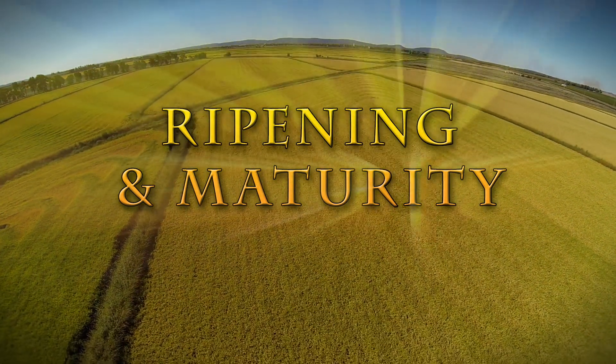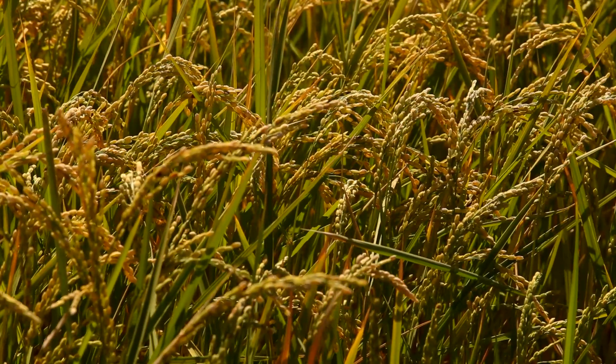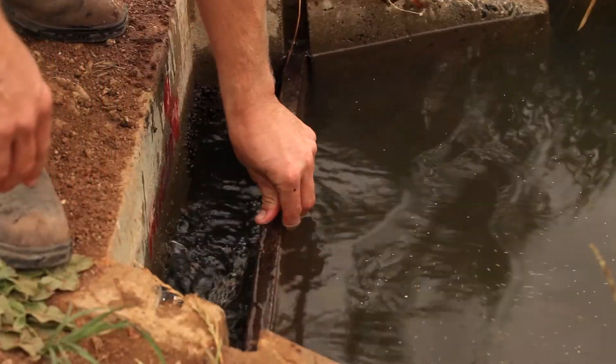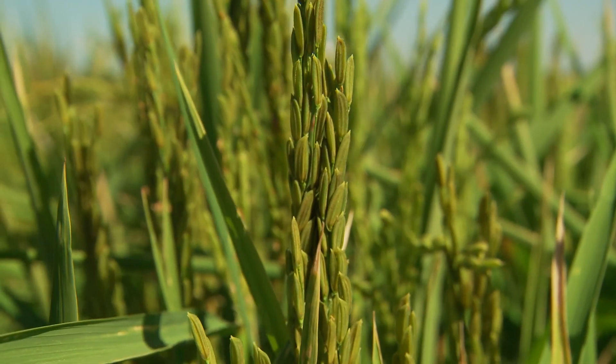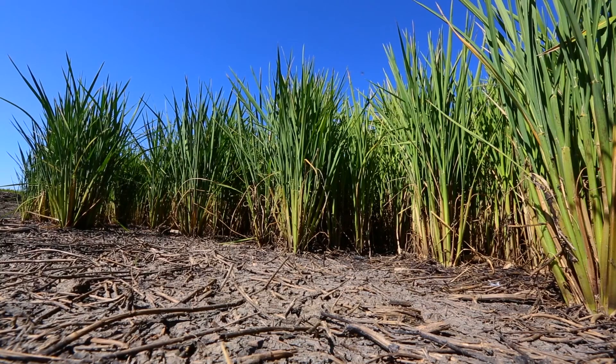Ripening and maturity. As the grain starts to mature, the farmers lock up the bays. This means the stops between the fields are closed, so no more irrigation water flows in and the rice crop uses the rest of the water to finish growing.